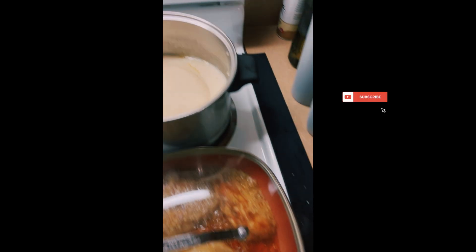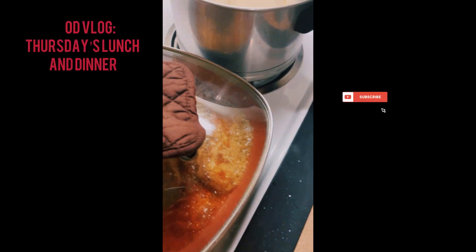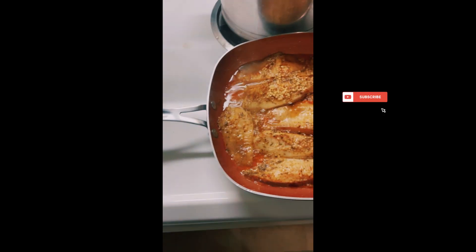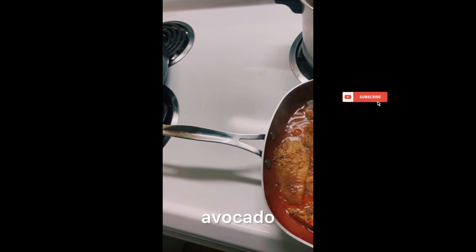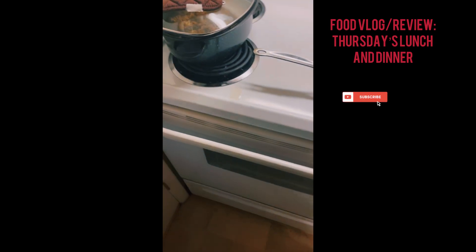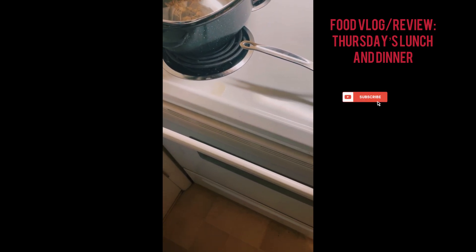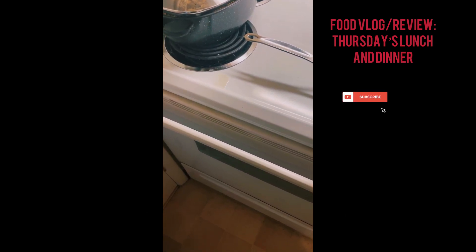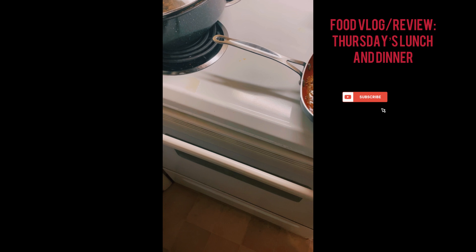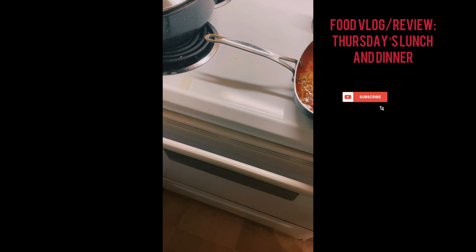We got mashed potatoes, and we got some — that's hot. So I've made some avocado oil with water. Got some garlic in this sucker. Seasoned with some tap with the brown seasoning as well.